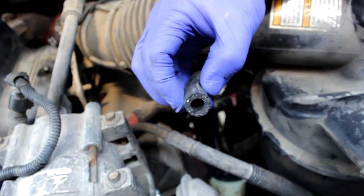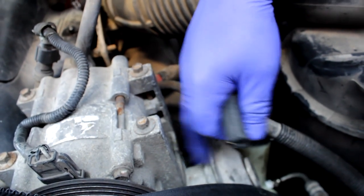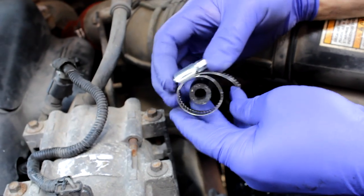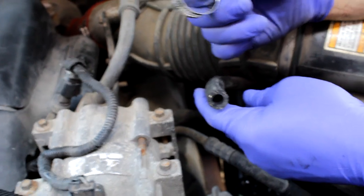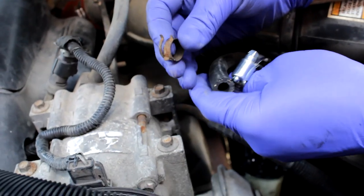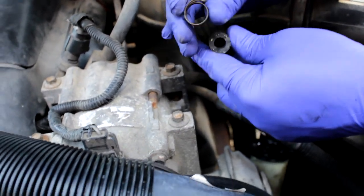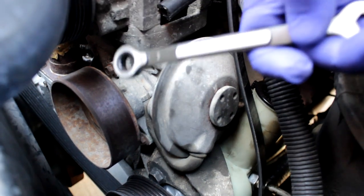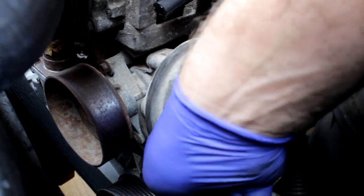We're going to get the hose clamp ready and put a hose clamp on it, ready for reattaching whenever we have the new vacuum pump on. Whenever we slide this onto the new pump, we'll use the hose clamp to hold it in place. You can reuse the original clip if you want — there's nothing wrong with reusing those — but I'm going to swap over to a hose clamp. Now we've got the three bolts to take off. Get your 10 millimeter — I'm using my ratchet wrench, makes life easier.